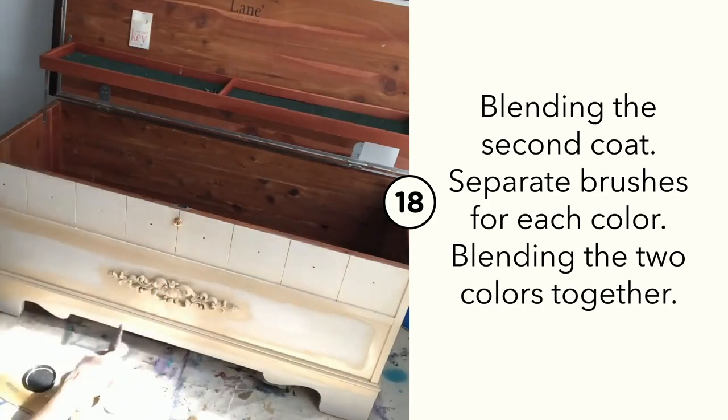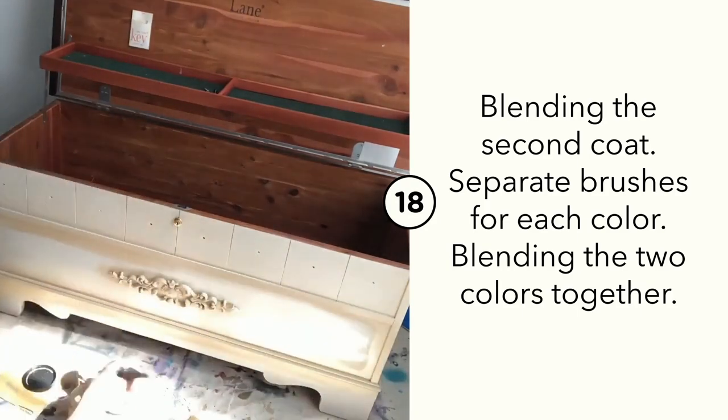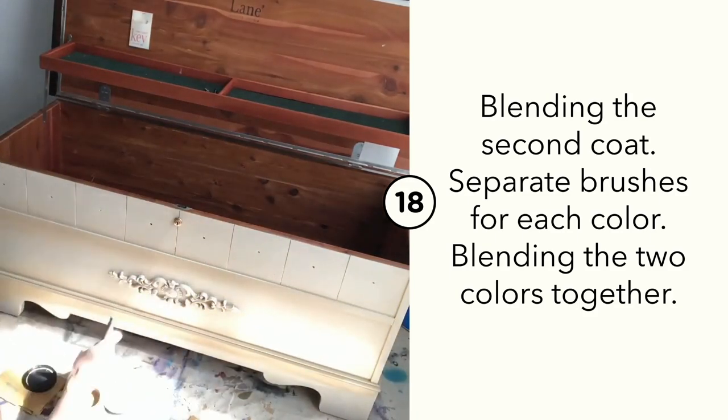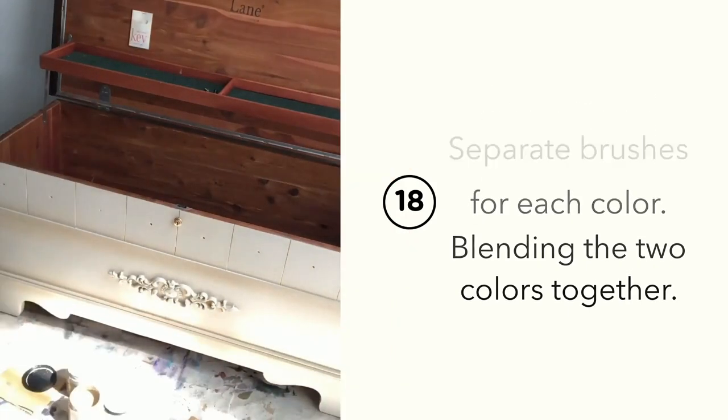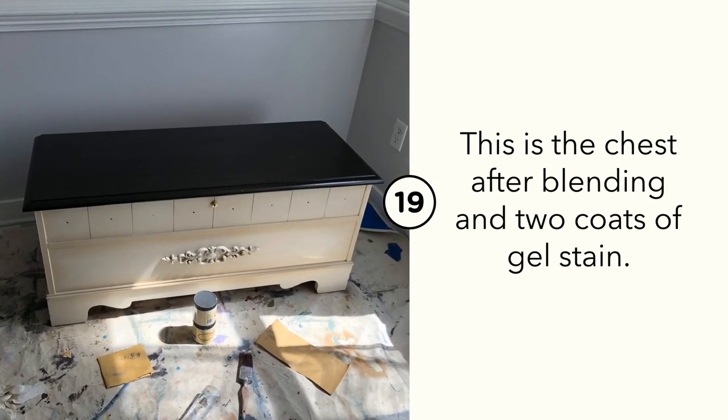After your initial coat has dried, you're ready to start blending on the second coat. Keep a separate brush for each color and use your spray misting bottle to blend the colors together. Since these colors are so close and neutral on the color palette, they're very easy to blend.